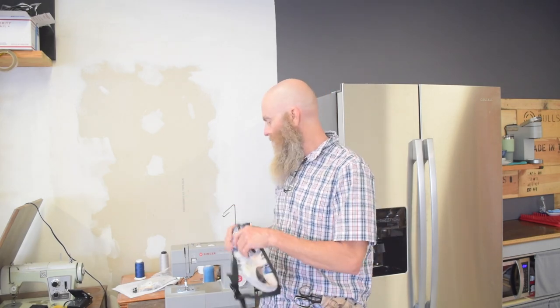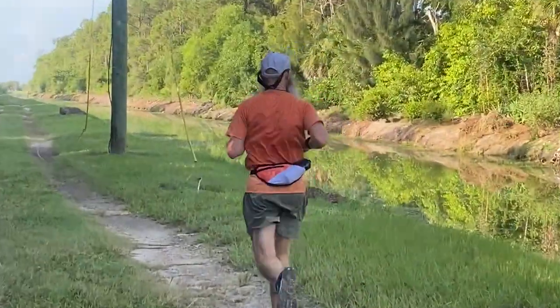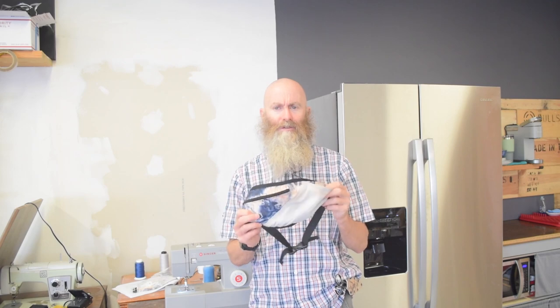In this video I'm going to continue the evaluation of the Singer heavy-duty machine. I'm going to talk about the machine for a second, just bear with me. But before I get to that, in this video I'm going to make another water bottle carrier belt thing — I don't know what to call this. I don't think I've done a video making one of these before; I did a video where I repaired one, and anyway I've made a few of these things.